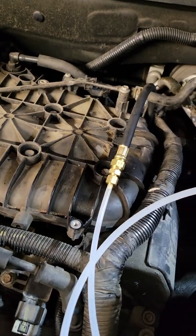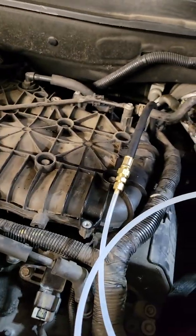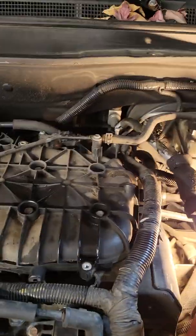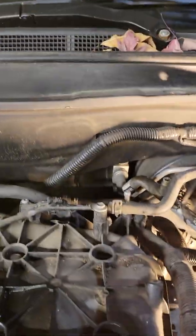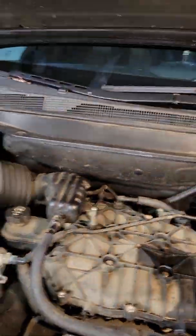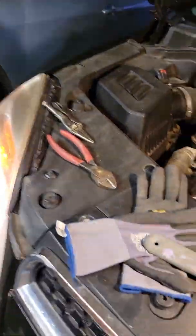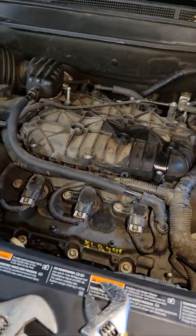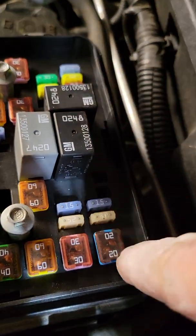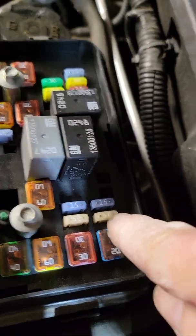I'm going to take this thing off and hook up the fuel pump again and take it for a ride. Everything's back to normal. It's still probably running on carb cleaner but that should be gone soon and it'll be running on gasoline again as soon as the fuel rails empty. That's Fuse 52 — that's the fuel pump.